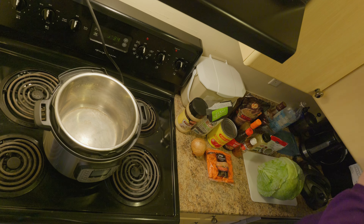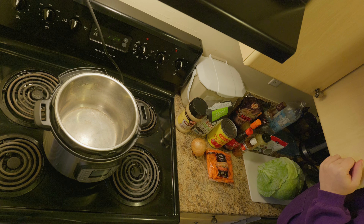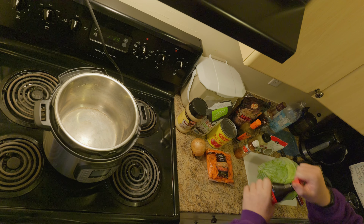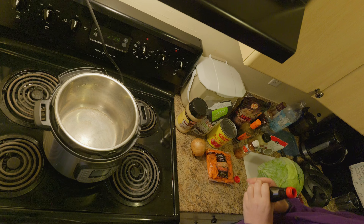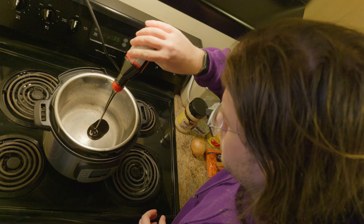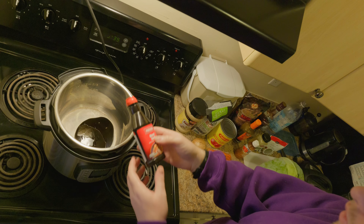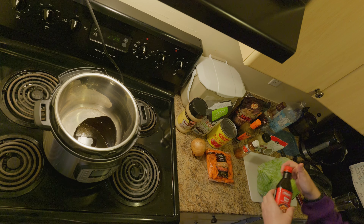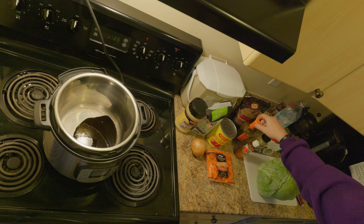The cabbage at the store was on sale, so I thought I would make some cabbage soup. I'll start with making the broth. It would be vegan if it wasn't for this — that's beef broth. So if you use vegetable broth instead, everything else will be vegan.